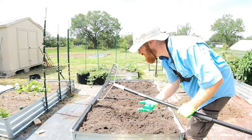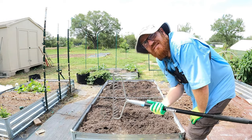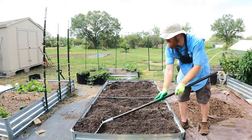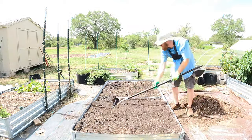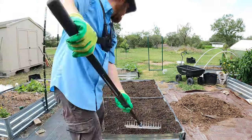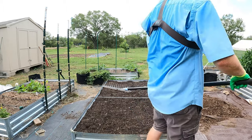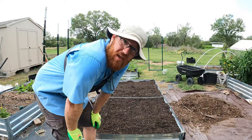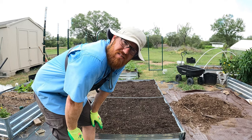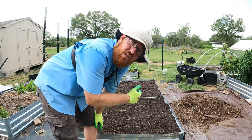Now we've got to even this out, and the best tool I find for that is just the back of a rake — it's perfect for this application. The bed is now prepped and ready. I'm going to come in and water this pretty heavily and let it sit for a day or two before I go ahead and plant my seeds.